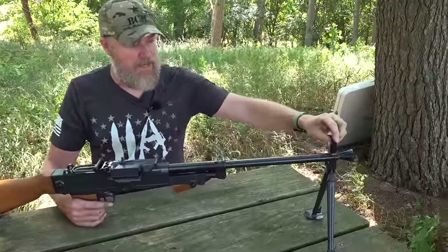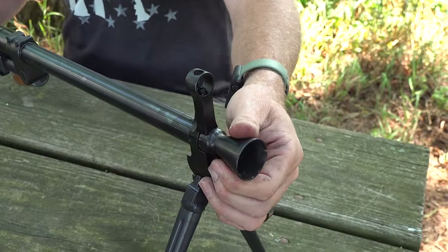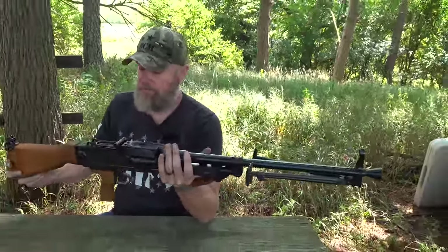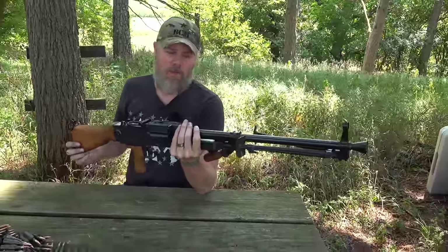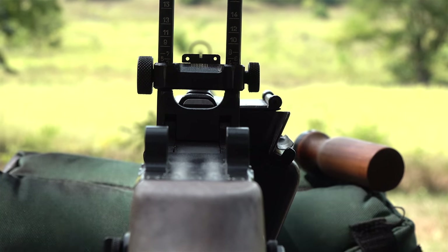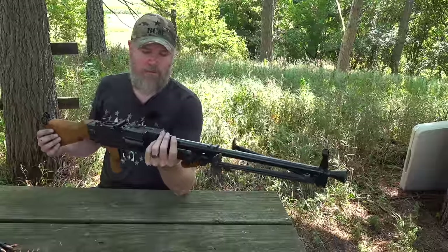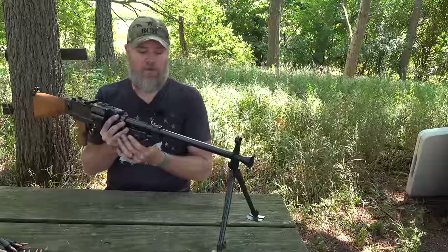Up front we have the adjustable front sight for elevation, a cone flash suppressor, and a bipod which folds and locks in position. The weapon weighs over 20 pounds — it's not light, but on full auto it would be very gentle in terms of recoil compared to lighter machine guns with faster cyclic rates like the MG3. It's a very pleasant shooting firearm. I have fired them on full auto, but unfortunately because of NFA laws, the Hughes Amendment, this gun can never be fully automatic.